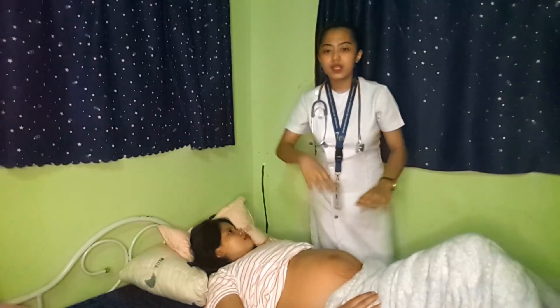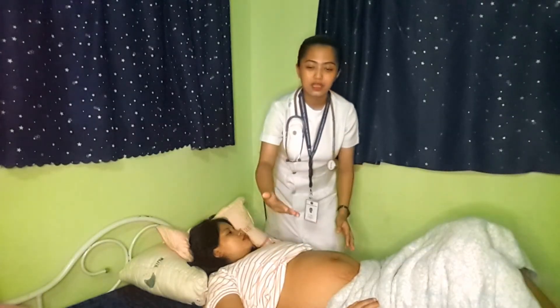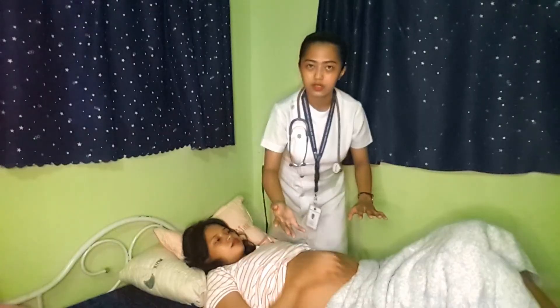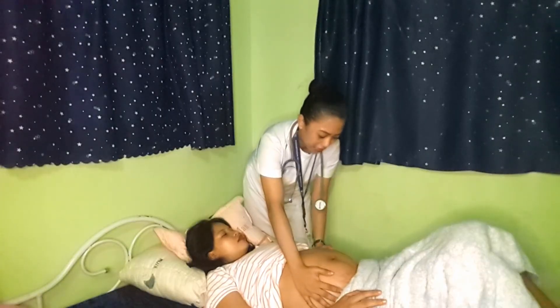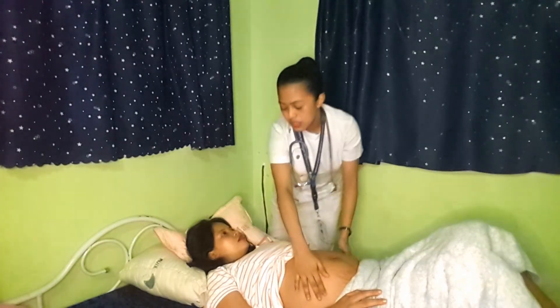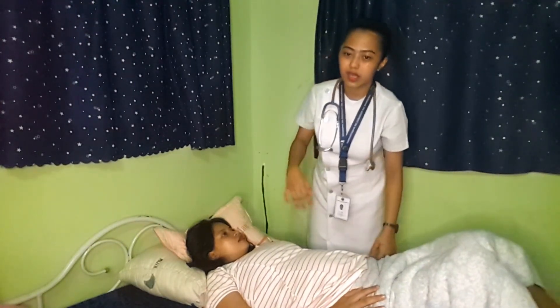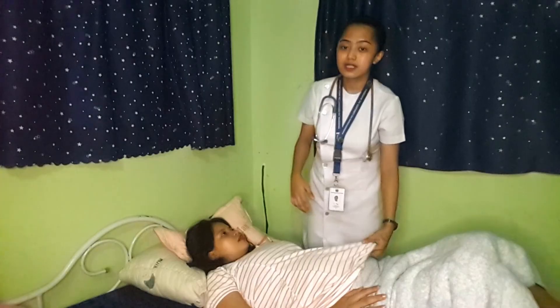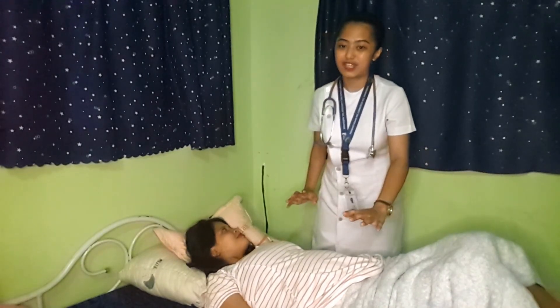For the fourth and final maneuver, we need to face the client's feet and position our hands on each side. This part of the maneuver is determining the cephalic prominence. We verify the baby's position. After doing all of these procedures, we need to position the client in a comfortable position, wash our hands, document all of the data gathered, and if necessary, inform the patient about the results. Thank you.